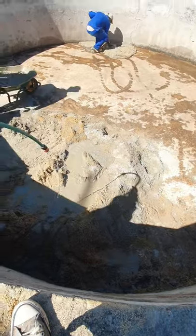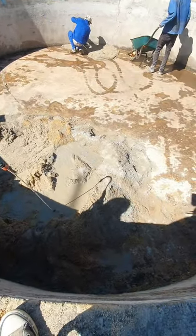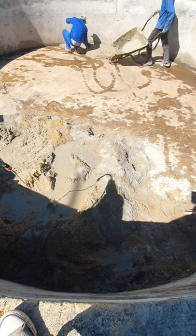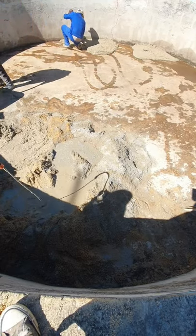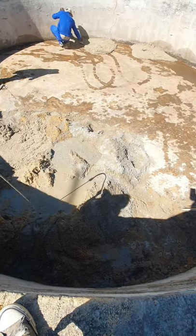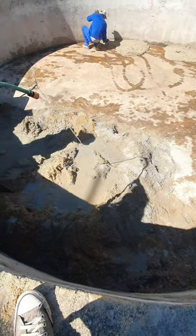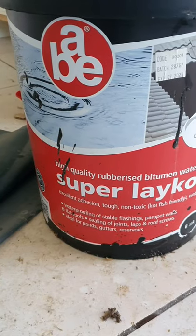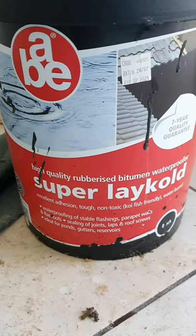If you take shortcuts to fill up this dam with water, it takes a lot of water to fill it up, and then if you lose all that water again it's just a waste. So you have to make sure it's sealed properly. The only way was to reline it.